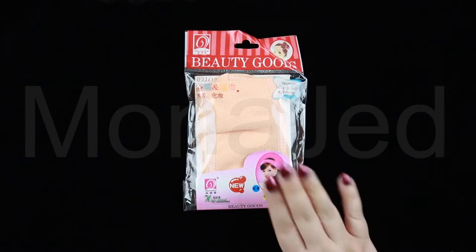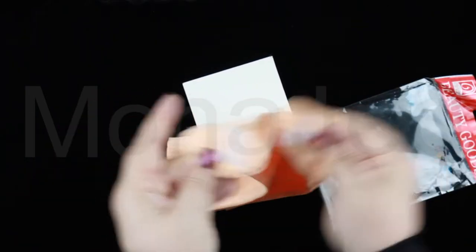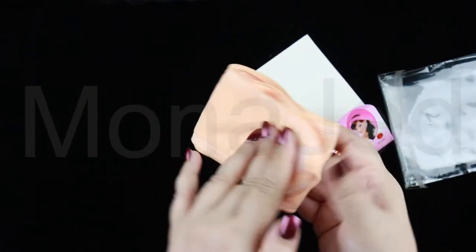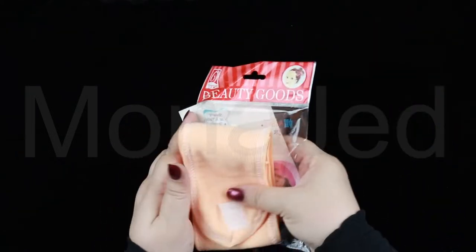For the headband, this is what I'm using. This is from the Dollar Shop Beauty Goods. First thing I will use is a multi-purpose velcro headband to keep the hair away and covered. It's soft and comfortable, perfect for daily use and very convenient.